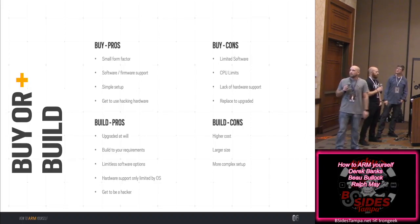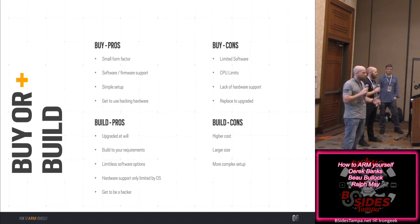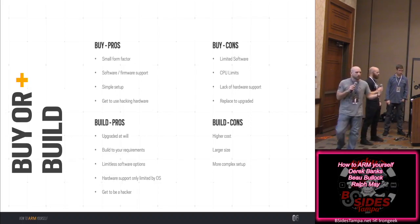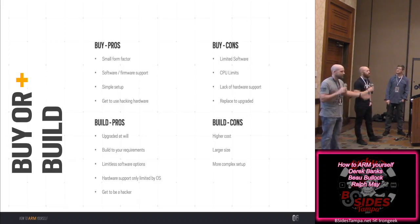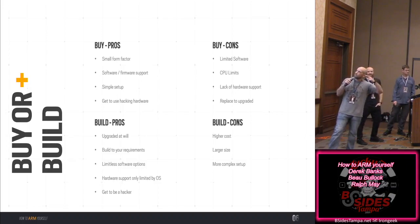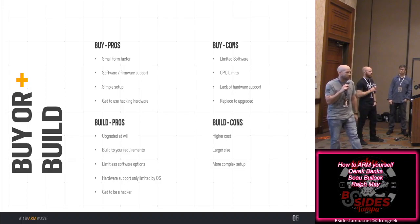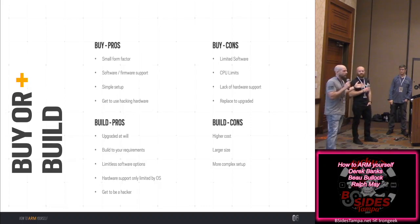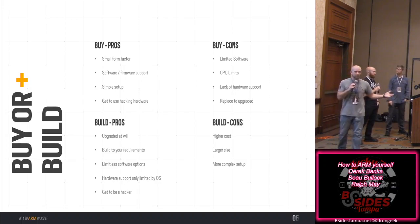The pros of buying: small form factor, software and firmware support, simple to set up, and you get to use hacking hardware. The cons: limited software, CPU limits — a lot of hardware like Hack5 stuff uses MIPS, which has limitations especially with software. Also, you can't upgrade them. If you're on an engagement and need something different, you don't have those options.